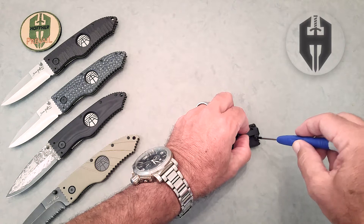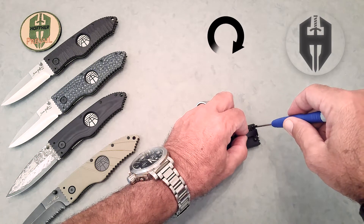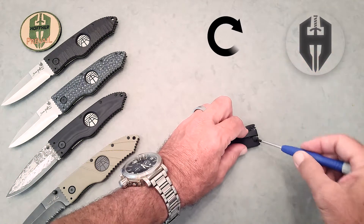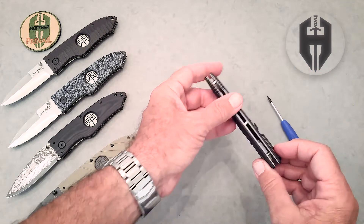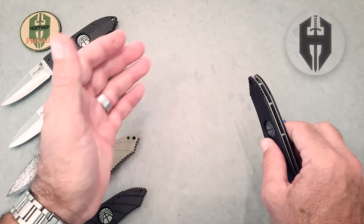Get your holes lined up, get it started, then get the other one lined up, get it started, and then tighten them down with about five pounds of pressure. Now the knife is set up for the knife to go in the right side pocket for a left-handed person.